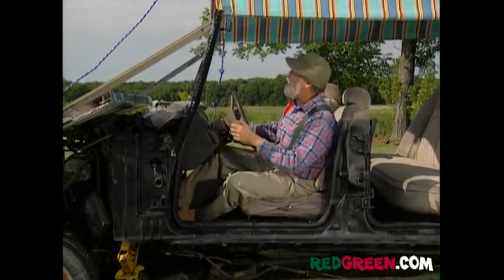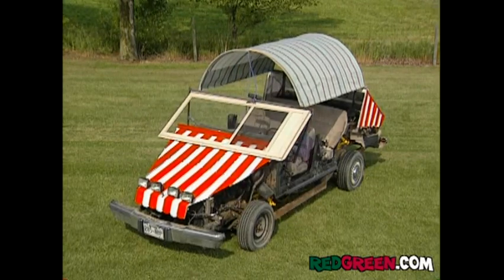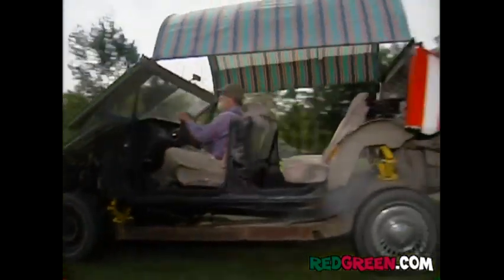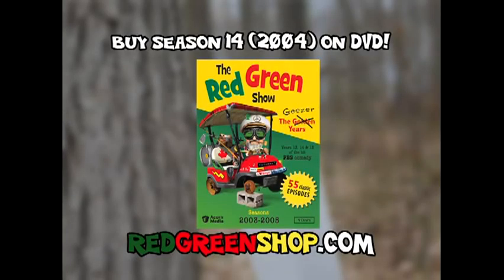Oh, check this out. My windshield doesn't just open and close — it locks.